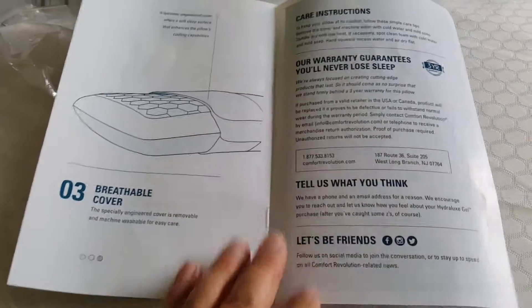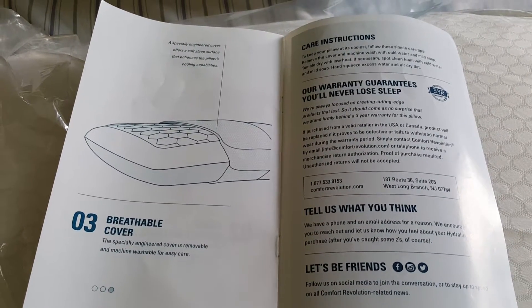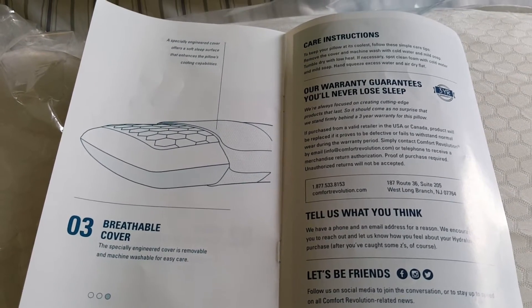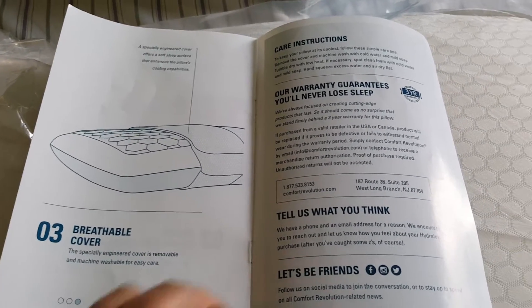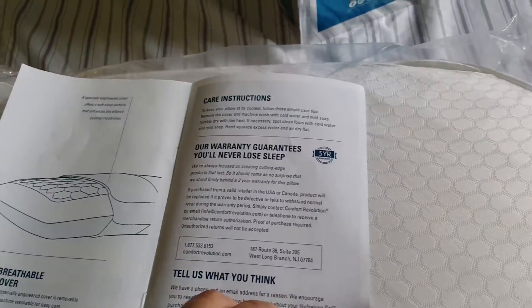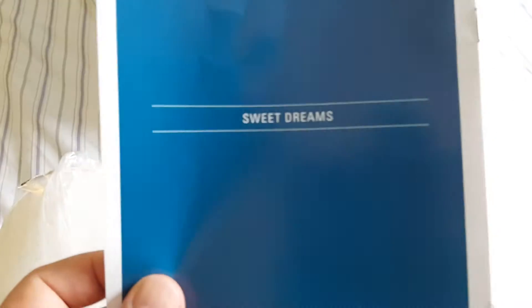I guess it tells you how to fall asleep. Yes — breathable cover. Okay so I have to have a breathable cover. I think everything's fine — it's not like it's plastic or a bag, right? I'm not sleeping with the bag on it. So I think everything's breathable.